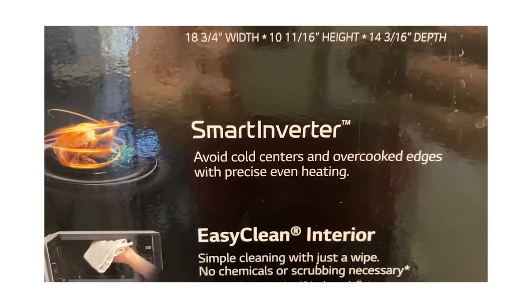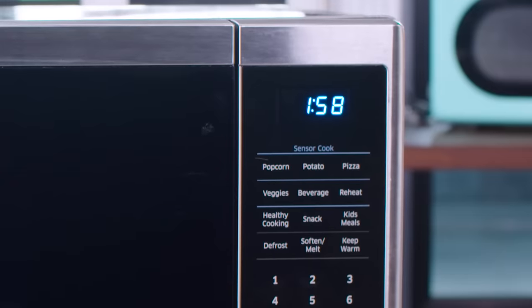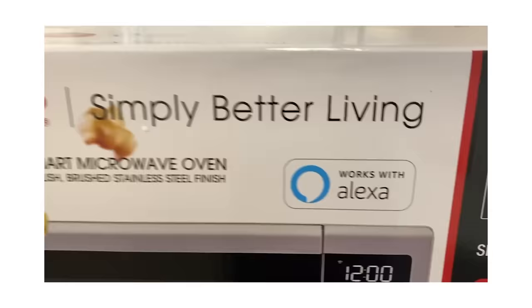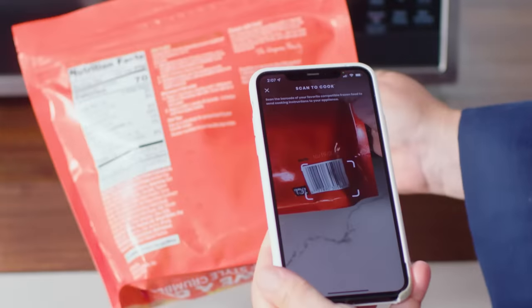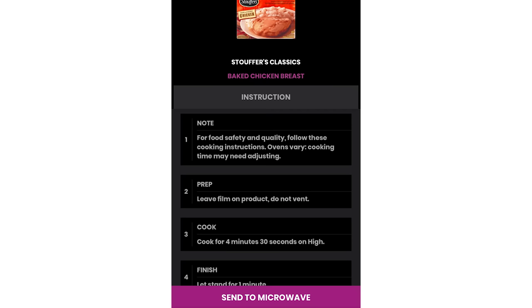Recently, companies have added newer features to help improve performance and user-friendliness. Things like inverter technology, where the power does not cycle on and off — it stays on, even at lower power settings — and they claim this makes for more precise cooking. Another feature is sensor mode, where the oven measures steam coming off the food and adjusts cooking power and time automatically. There's also voice control with Google Assistant or Alexa, and some have apps to operate the oven or even scan barcodes to send cooking instructions for frozen foods.